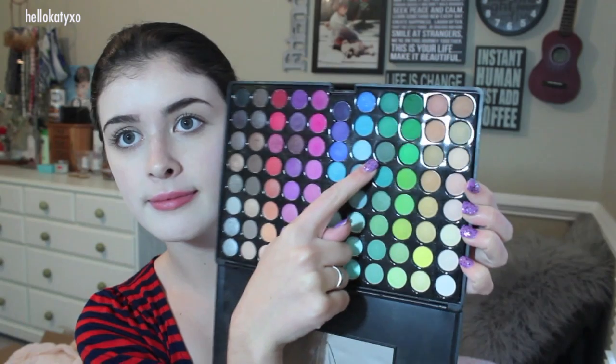Next, taking my Coastal Scents 88 color eyeshadow palette, we are going to create some sunken-in cheekbones using the green shade and a little bit of black. The key here is to use some black eyeshadow with a very steady light hand and it will create an even more sunken-in look. I'm also going to incorporate some grey in there to give myself an even more dead, dull finish to my skin.